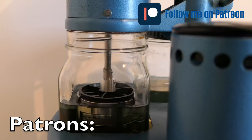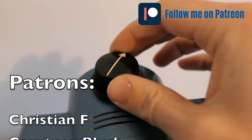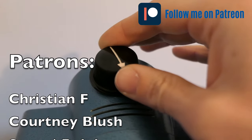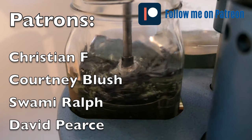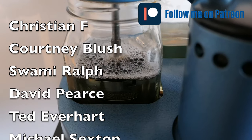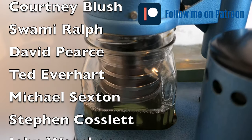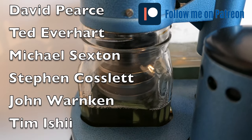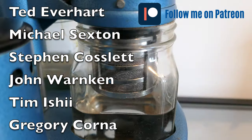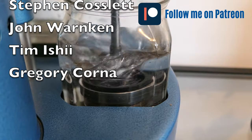While the parts are getting clean, I'd like to take the opportunity to talk about my patrons - people supporting my channel. This is a hobby that costs a lot of money and time. I'd like to thank my patrons: Christian, Courtney, Swami, David, Ted, Michael, Steven, John, Tim, and Gregory. If you'd like to join as a patron, you can find the address in the links below and support the channel in the same way.